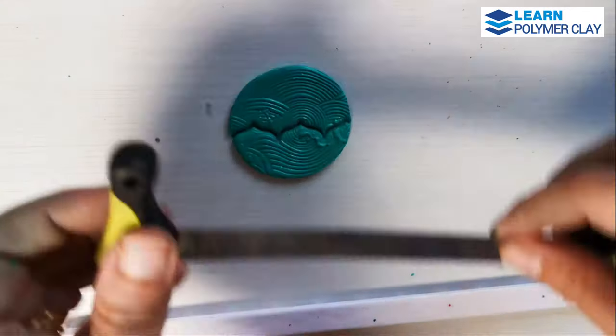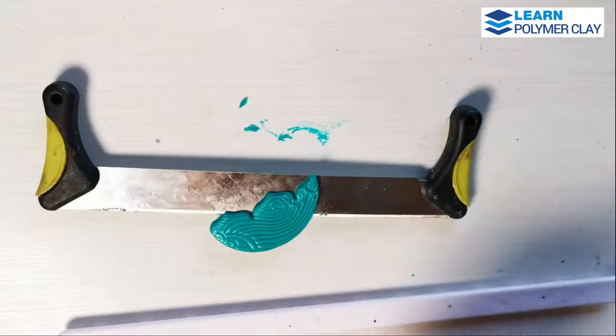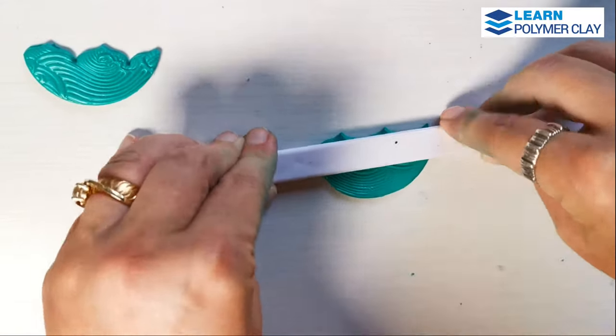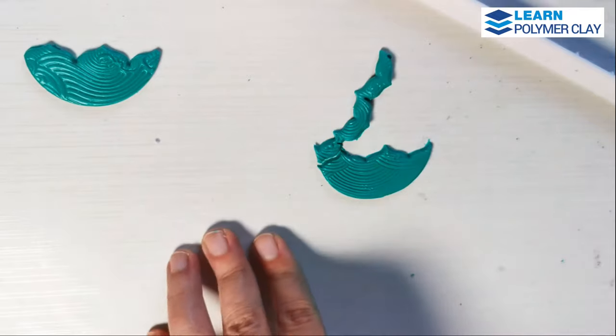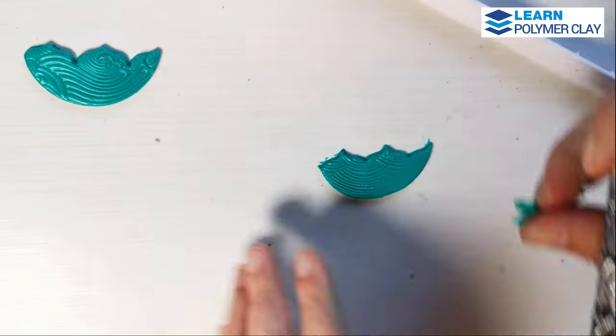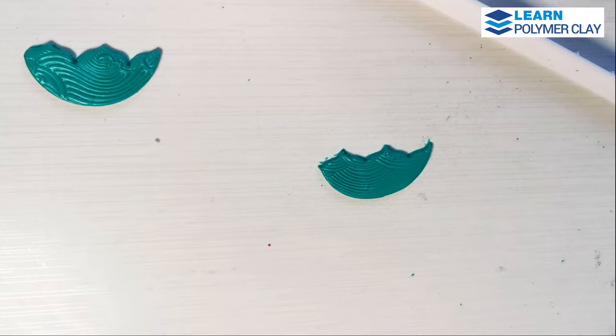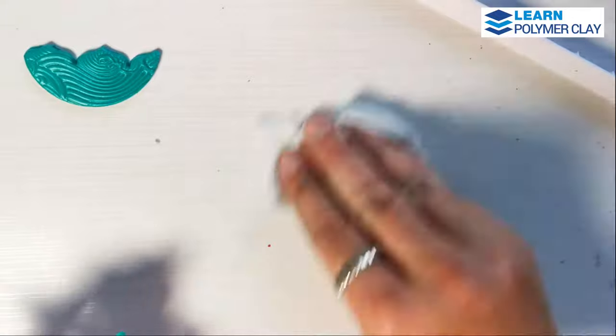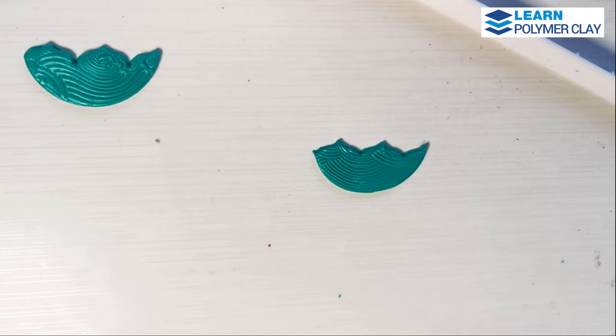I will do my best to cut out two pieces that look pretty similar in size and shape. You will have to use your smoothing tools to smooth off the edges of the cut-out areas and all around the component.